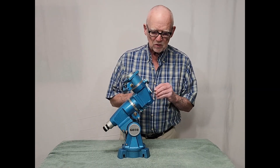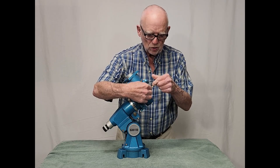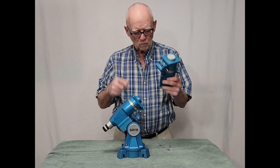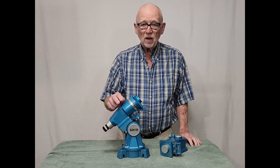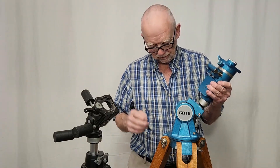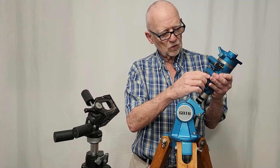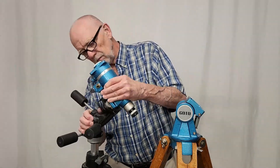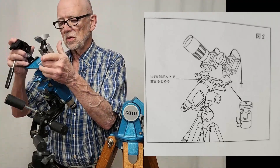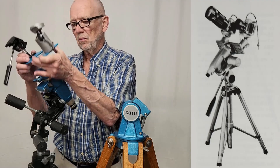The most useful thing you can do with any of these mounts is to remove the declination slow motion. Then all of them come apart at this juncture. So now you have just the right ascension by itself. The Goto right ascension head can be easily removed with 4 bolts from the mount. There are a couple of 1/4-inch 20 holes here, so you can adapt this to virtually any good quality tripod. Then, with the addition of the adapter plate, you can put various accessories on here and do some astrophotography. This makes for a very convenient and portable kind of a mount.